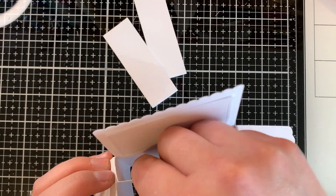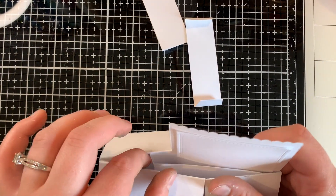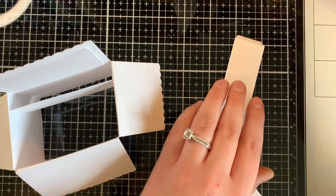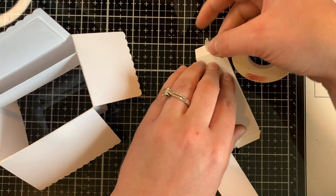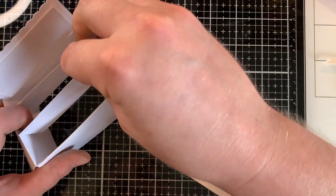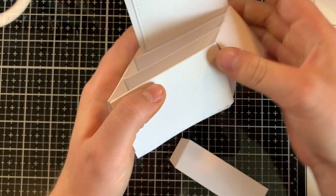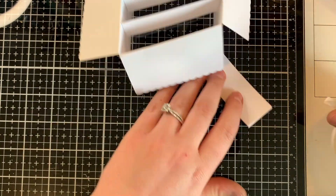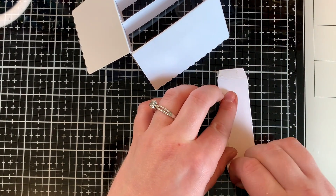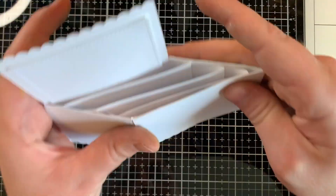The quarter-inch tape is the perfect size for this. You can see in Lawn Fawn's videos when they first introduced this box, that's what they recommend as well. I'm bending and making sure the tape really catches on both sides, doing that process throughout all of them. And then the final piece fits in nicely, and I can decorate the outside with all of the pieces.